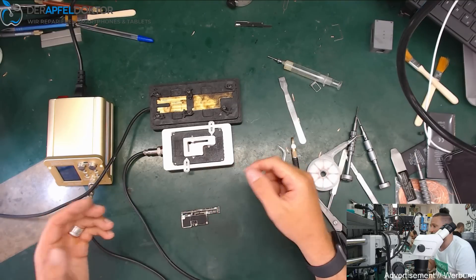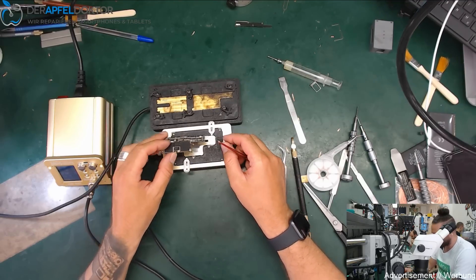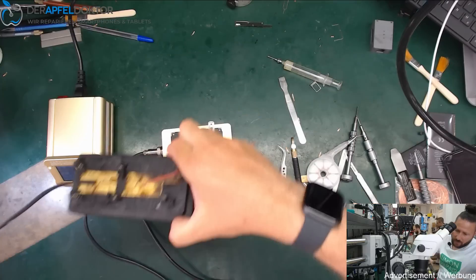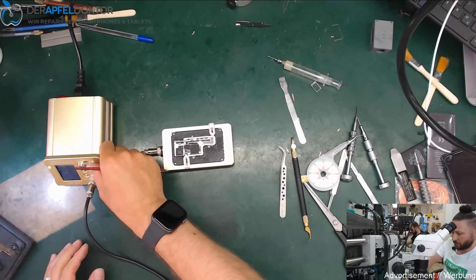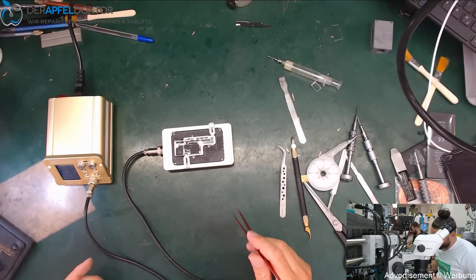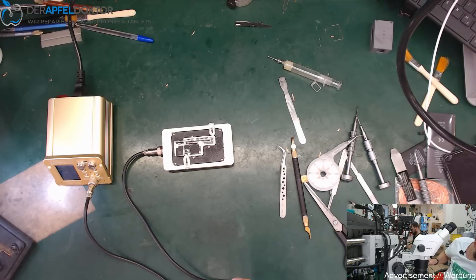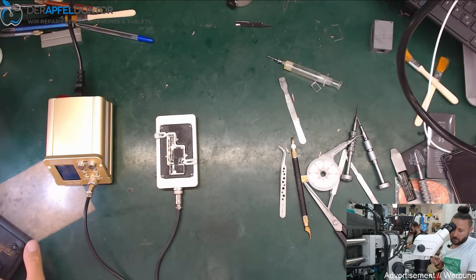I clean the pads with preheat — you can see this in my other videos, I have a lot of iPhone X and iPhone XS board reball tutorial videos. In this video we can take off this iPhone X top layer board just to show you how fast it works. I set my temperature, wait some seconds, and take off the top layer board. The key feature on this station is the heating element placement.